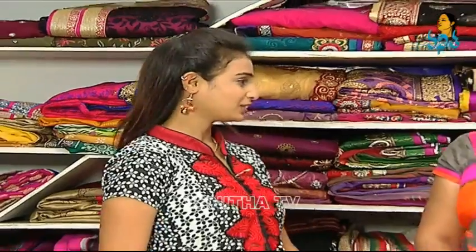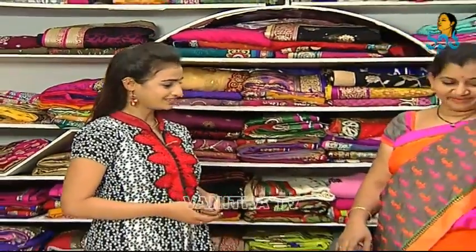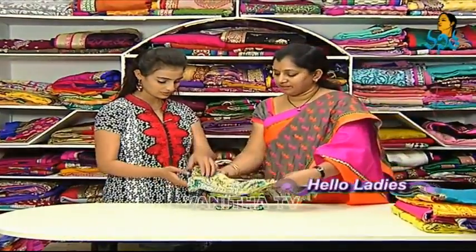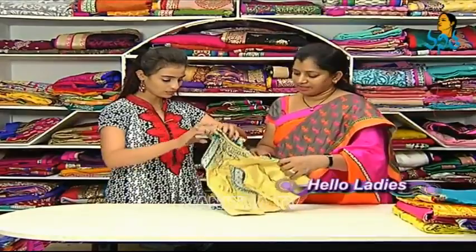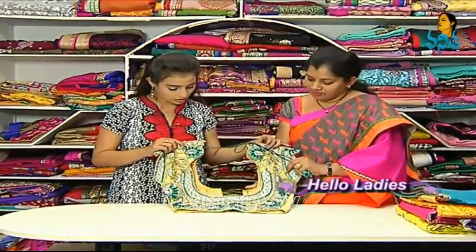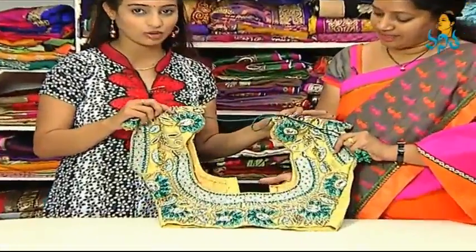How are you going to get ready-made blouses? I'm going to show you a bite. It's a very pink color — same design. Blue, sea green and green. So you can add this combination.